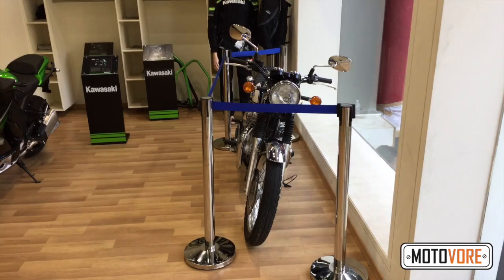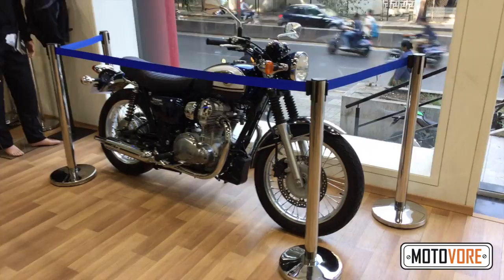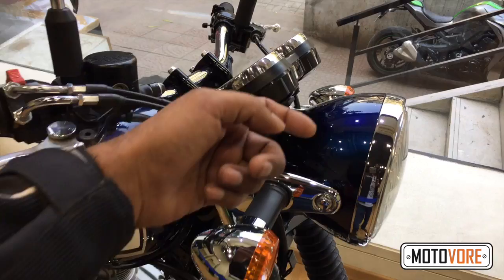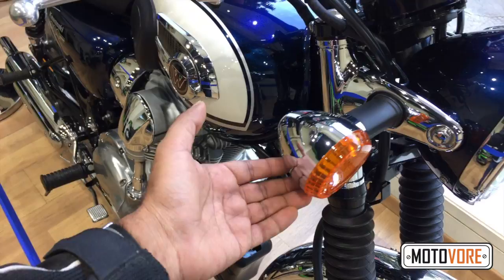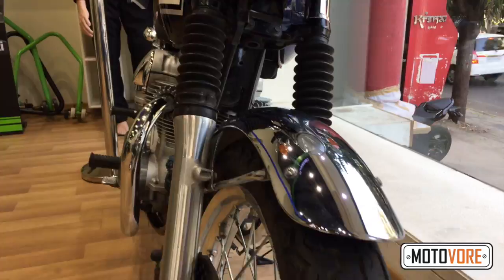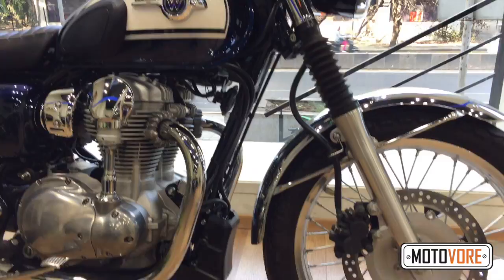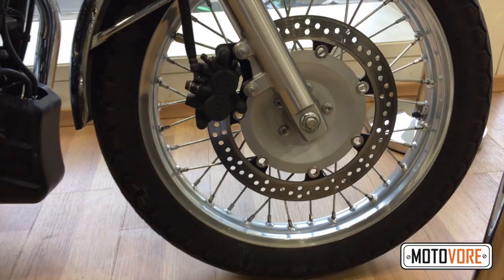First things first, the W800 looks the business. If you want a classic bike that's reasonably up to date with modern equipment and power levels, then you should be looking at the Kawasaki W800. Everything that appears to be metal appears to be, well, metal. It's a very retro single round headlight. You've got those classic, slightly rubberized mounted indicators, much like you had with Yamahas of yore — though of course that's plastic. Metal mudguard, right-side-up forks — none of that upside-down nonsense for us. That's a 300mm floating disc.